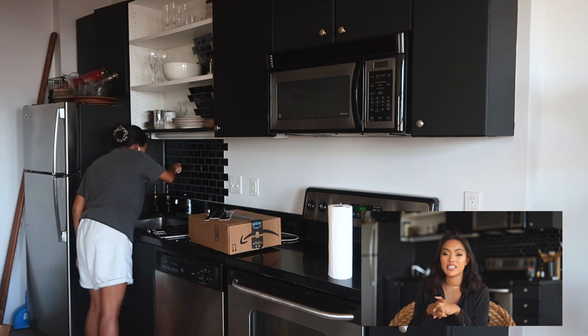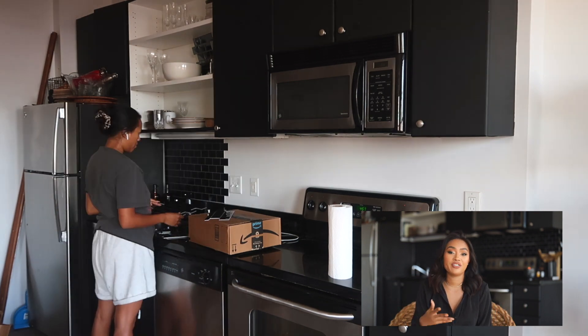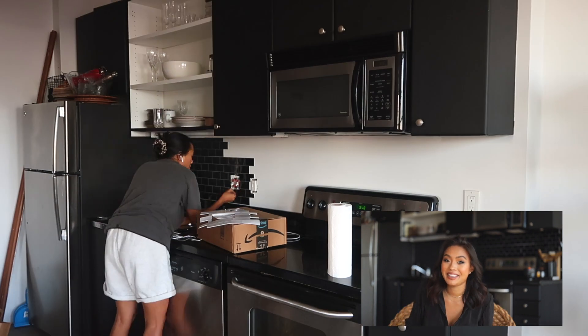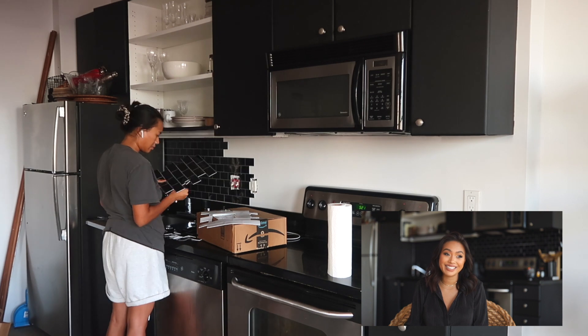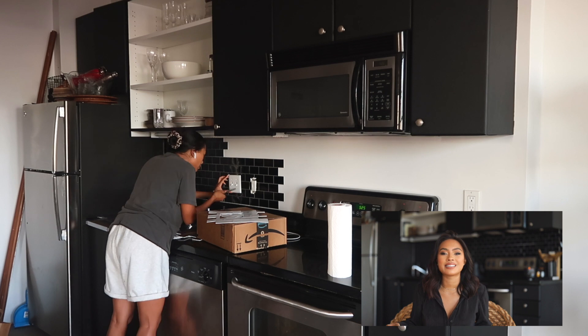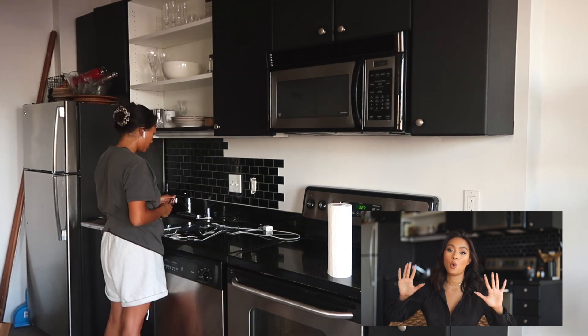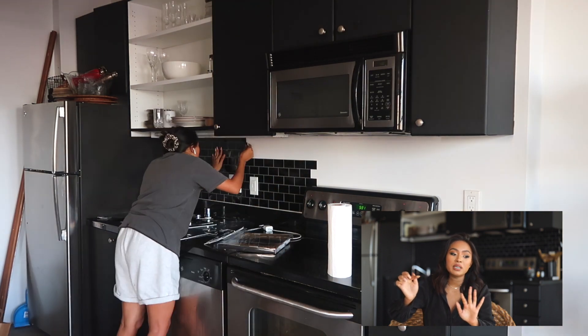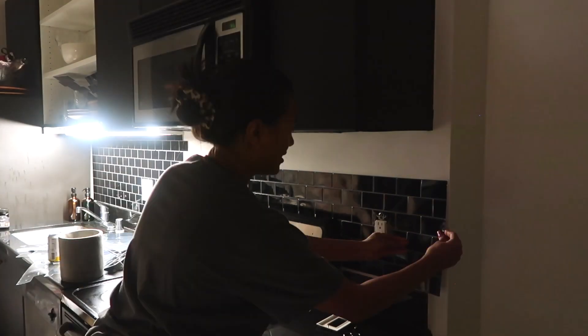I'll link the white subway tile peel-and-stick down below if you're interested in transforming your kitchen or even your bathroom — I think the white ones are perfect for bathrooms. But the black ones I would not link because the quality is questionable. It looks good from afar, but it doesn't stick. It took me so long just holding it with my fingers, and sometimes the corners can lift up. So I don't recommend that black backsplash peel-and-stick, but the black peel-and-stick for the cabinets are perfect — those ones I definitely recommend.